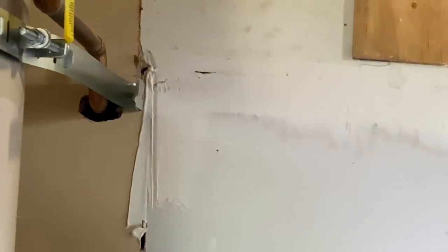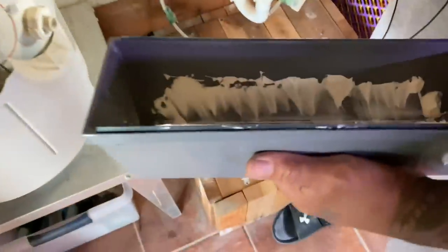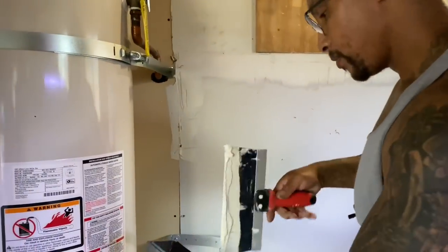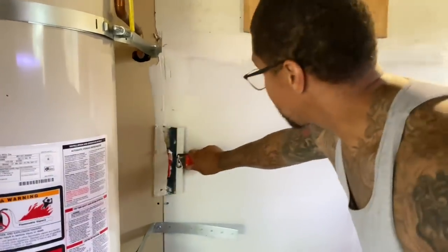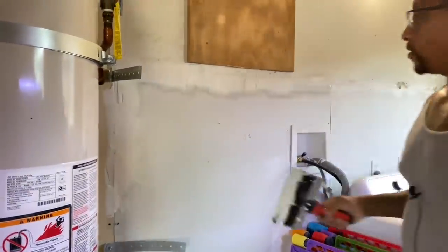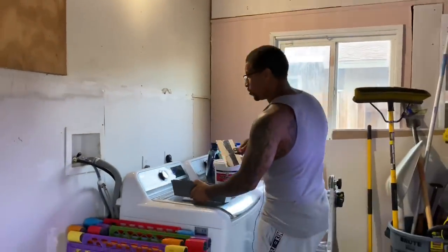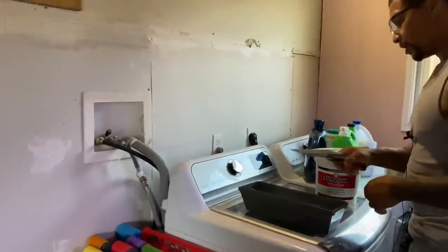Look how fast that went! Multiple applications in some of these areas. I know you're seeing some mud fly — don't worry about that. When it dries, it comes right up. When it's wet and you try to move it, you're going to wind up making a whole mess. Let it dry, then pop it right off. Look how fast that went.